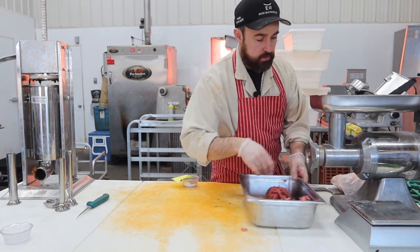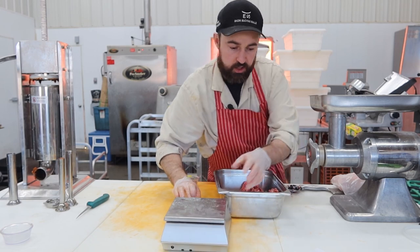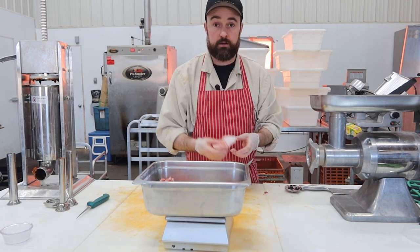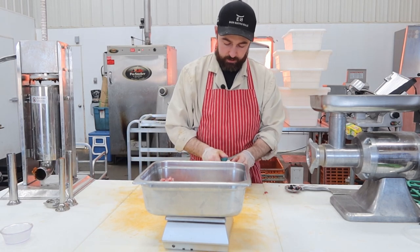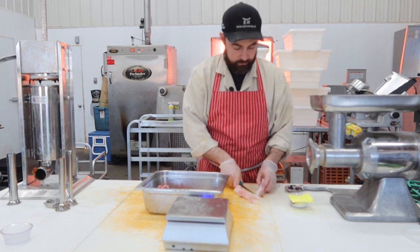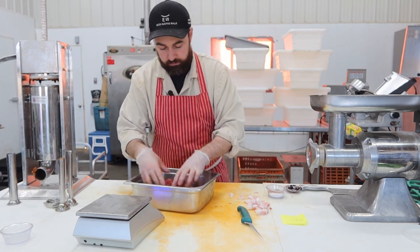That's it for the lean meat. Then I'm going to weigh out 100 grams of fat and cube it up into half-inch cubes — I just pulled it out of the freezer so it's nice and hard. We got 120 grams, so we'll get rid of the skinny edge and that'll do. They're going to pop out of this sausage, just kind of like a mortadella. In goes our spices. Get this all blended together.